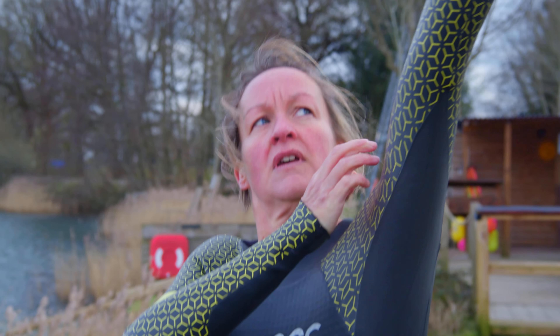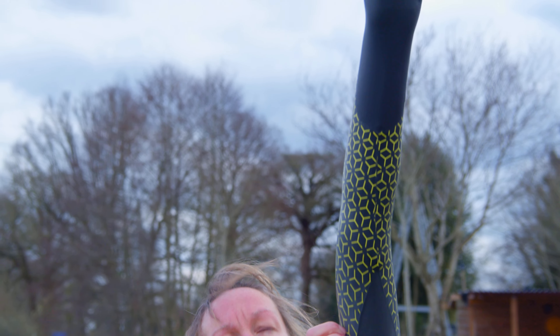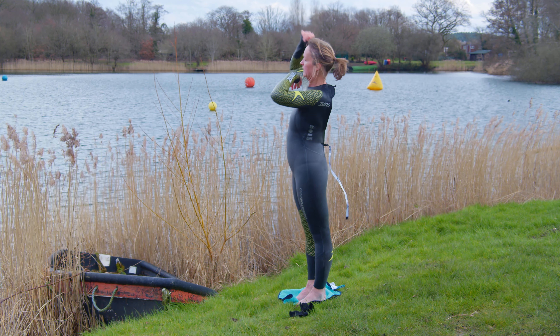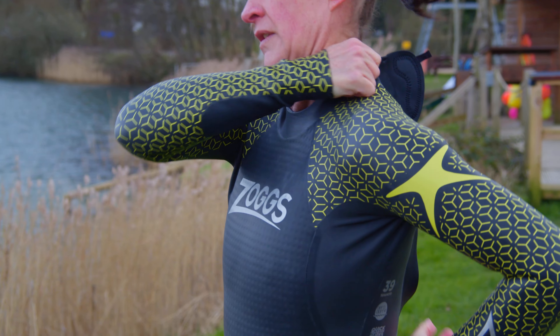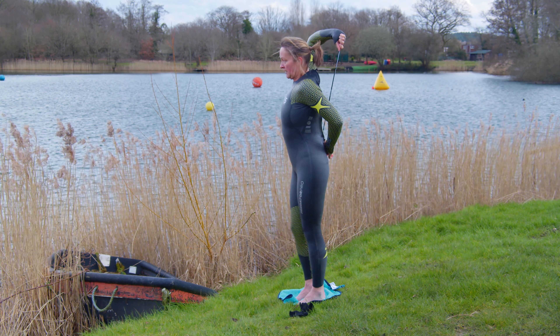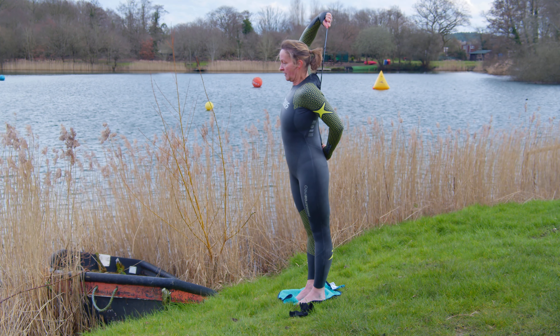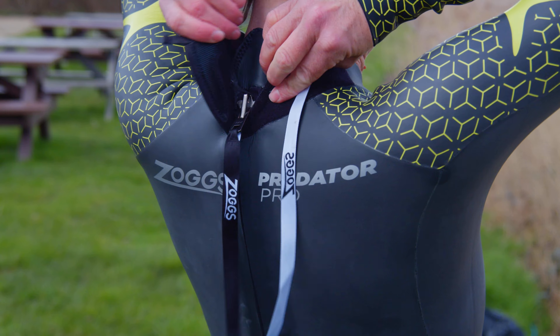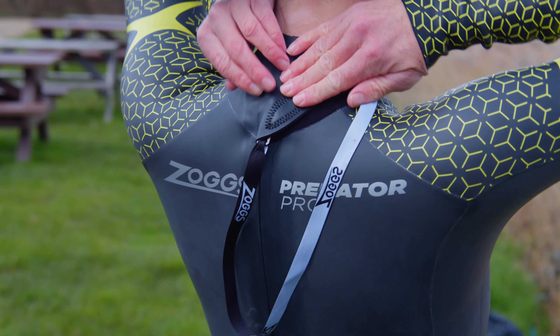Ensure the wetsuit fits well on your shoulders and adjust the crotch, the legs, and the hips before you zip up. Step five: tuck any remaining swimwear into your suit. Pull the two sides of the shoulders together and align the zip. Keep shoulders back and arch the lower back a little. Pull the zip cord all the way, then align the velcro and neck fastening.